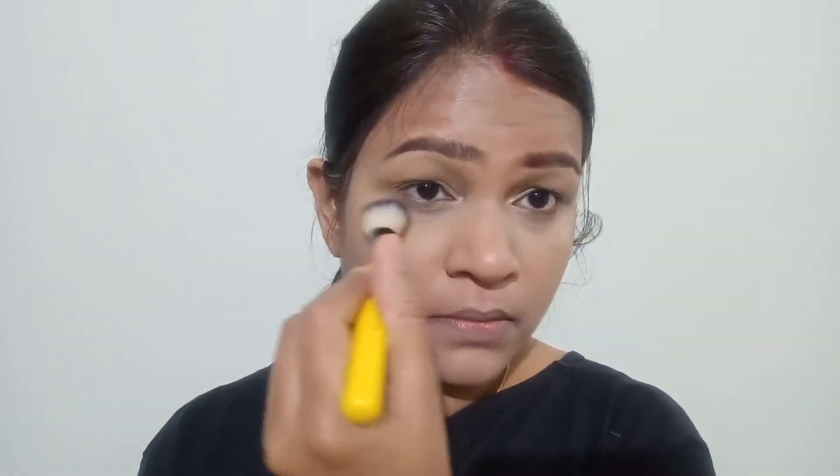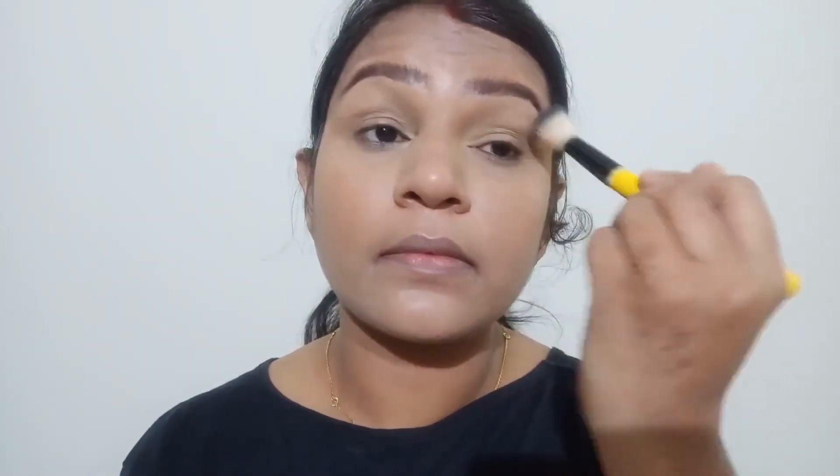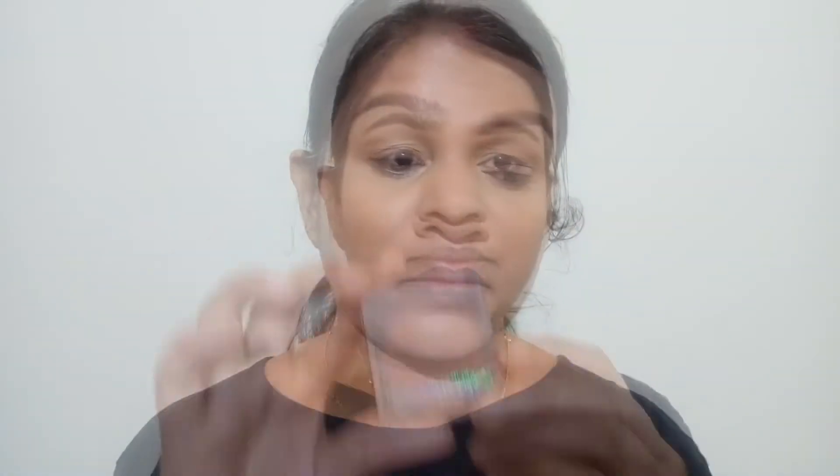After that I will blend it with my face with the help of the Miracle Sponge, and I will set it with the same powder from LA Girl. This will make sure there is no creasing and on a secondary basis your eyelids will be applied easily.